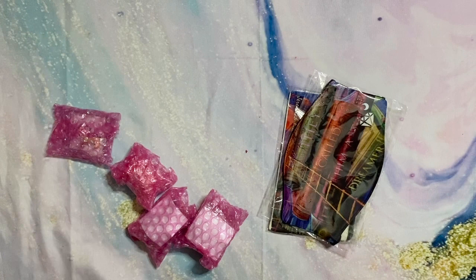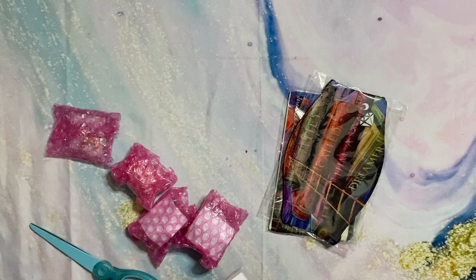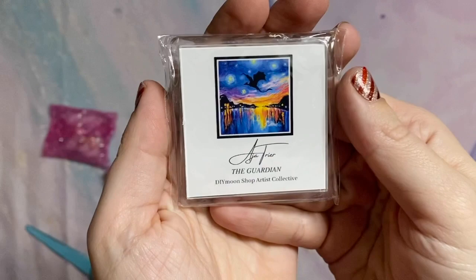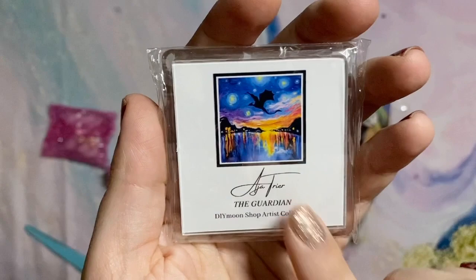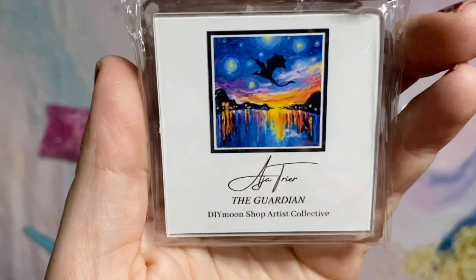There's another promo too: because I ordered through one of their affiliates, Dot by Dot by E over on Instagram — I'll link her below — I got a free matching cover minder for the new release I ordered that month. There you can kind of see what the original artwork looks like. Fun little bonus.